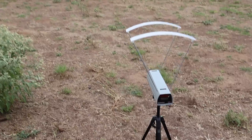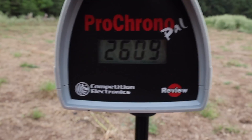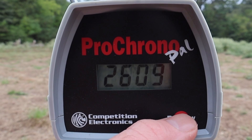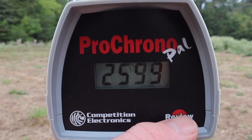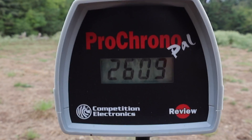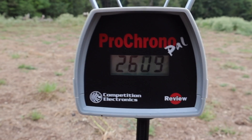Let's go ahead and take a look at the velocities for that Hornady Critical Defense 73 grain FTX load out of the .223. Our high was 2,629 fps, our low was 2,599 fps, and our average was 2,612 fps. So pretty slow for a .223, but it's a little bit of a heavy bullet and I'm shooting from an 18 inch barrel.